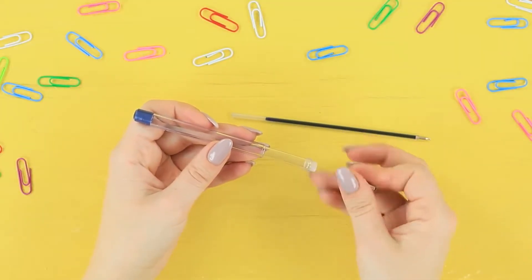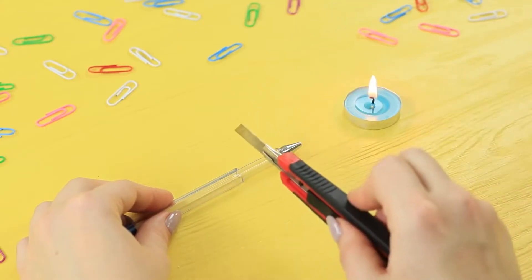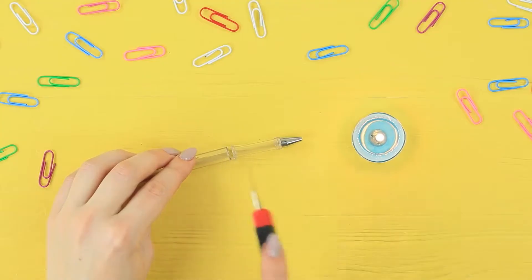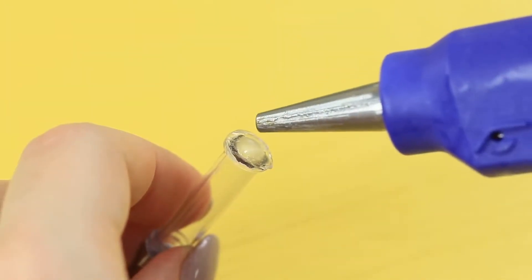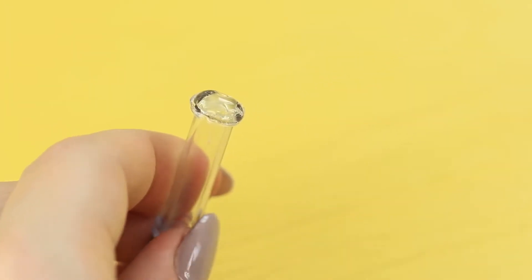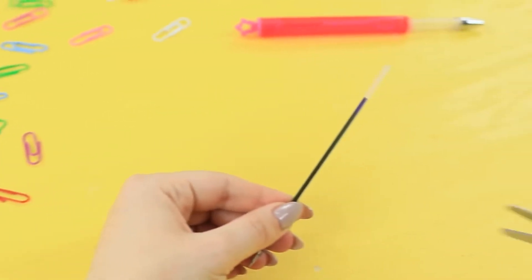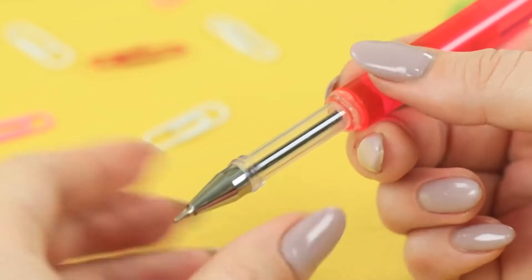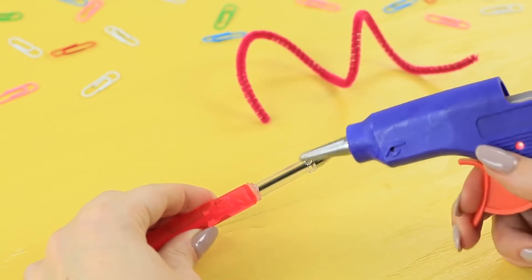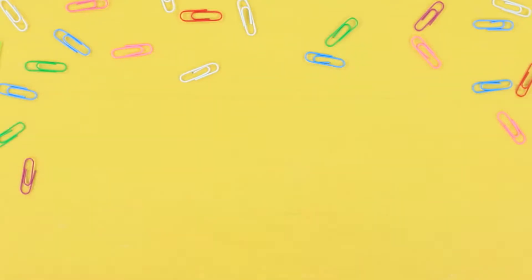Unscrew a plastic pen and cut it with a heated knife. Cover the cut with hot glue and attach the pen to a tube with soap bubbles. Cut a refill to be the same size and put it in. Decorate the pen with a pipe cleaner. Jessica presents her pen and gives it to the teacher!